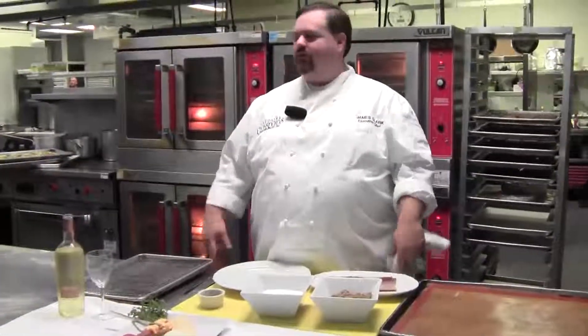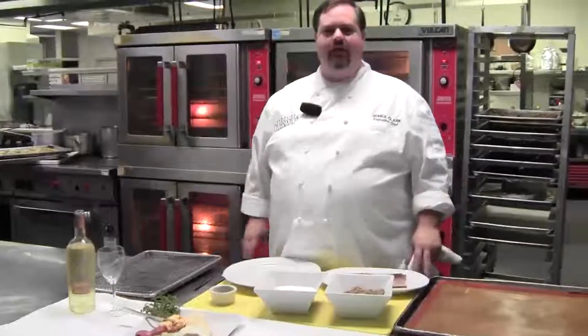Happy holidays! My name is James Clark. I'm coming to you from the Carolina Crossroads Kitchen. This is where all the magic happens here, and we're going to do our shot from here inside the kitchen.